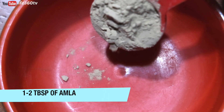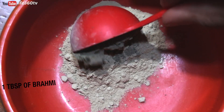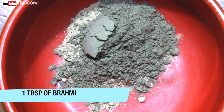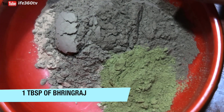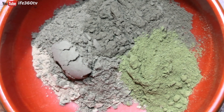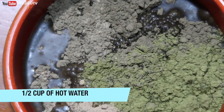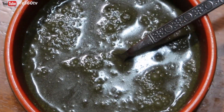In a bowl, you're going to add one tablespoon of Amla powder, one tablespoon of Brahmi, one tablespoon of Bhringraj, and you're also going to add one teaspoon of Moringa powder. Then to that you will add a half a cup of hot water. Stir that up really well and mix it as smoothly as possible. Once it's all mixed up, cover it with saran wrap and leave it overnight.